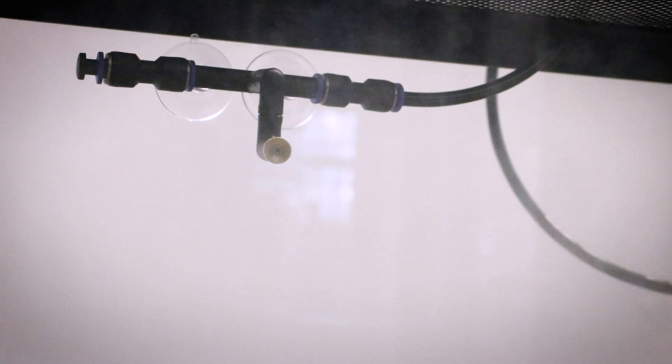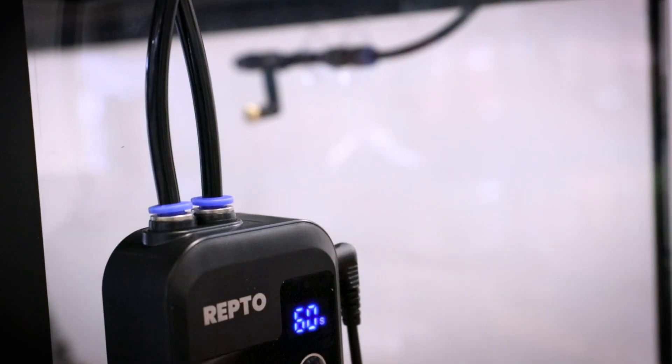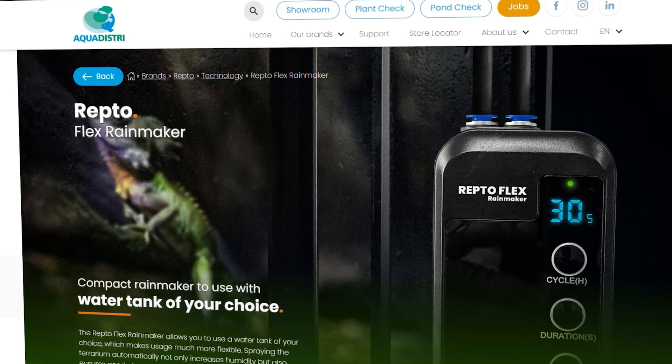I hope you have gained a clear picture of the Repto Flex Rainmaker. For more information, please visit our website.